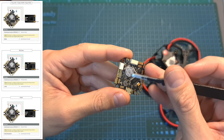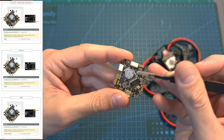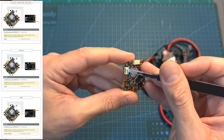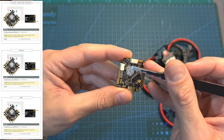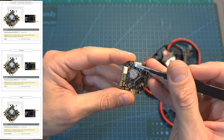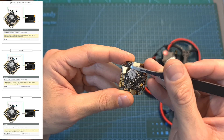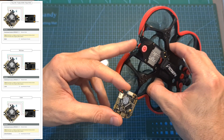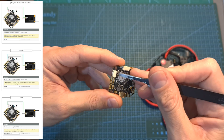Speaking about the flight controller, if you are going to install your own radio receiver using the dedicated 4-pin JST connector, in case you use an SBUS radio receiver bridge the center pad with the right one, and in case you use DSMX or other types such as Crossfire or in my case the TBS Tracer, bridge the center pad with the left one.